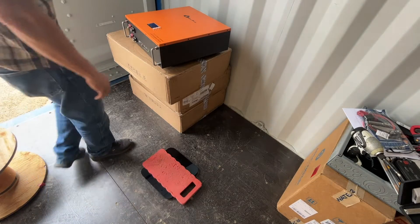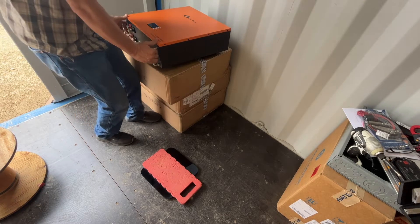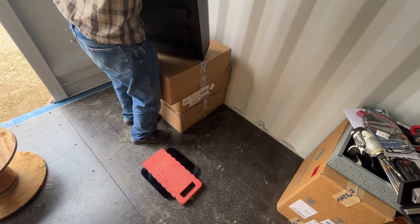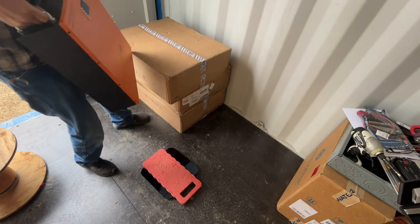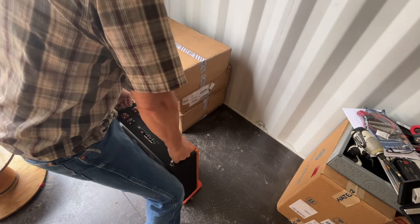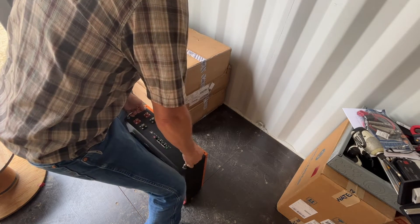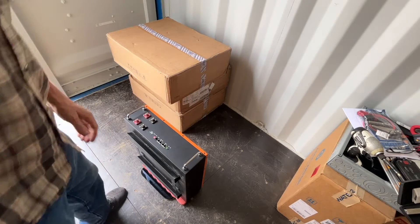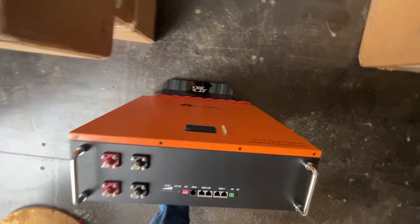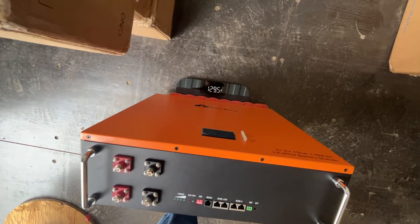Let's see if I can weigh this beast without hurting myself, the battery, or the scale. That's heavy — about 130 pounds. She's a beast.